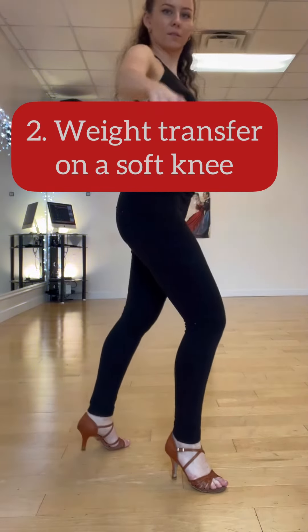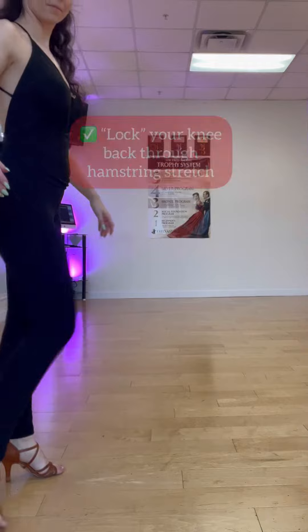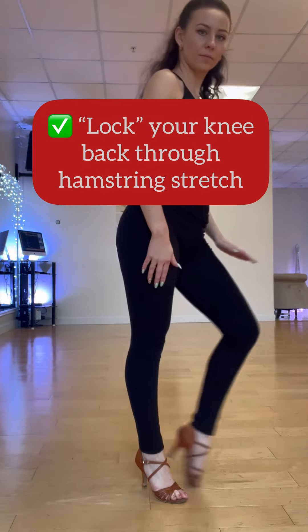Reason number two: weight transfer on a soft knee. Even if you dance American rhythm, at the end of the day you need to lock your knee back.